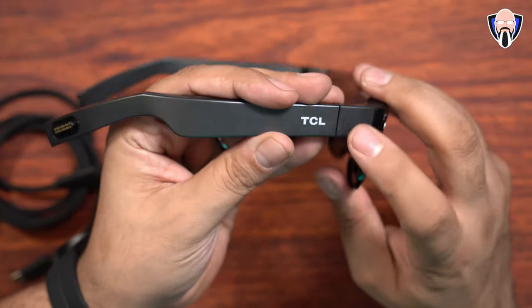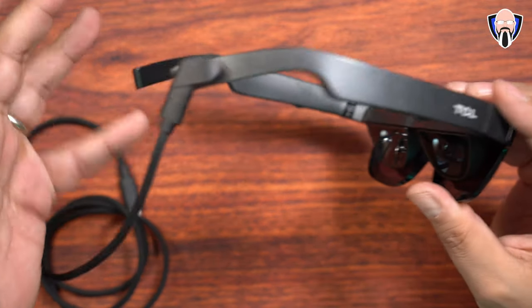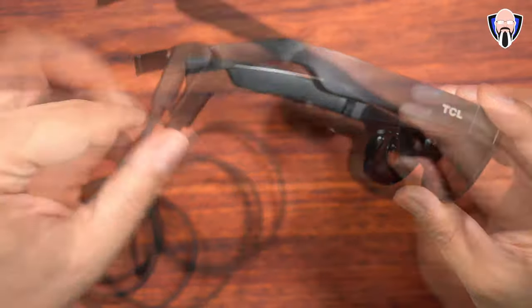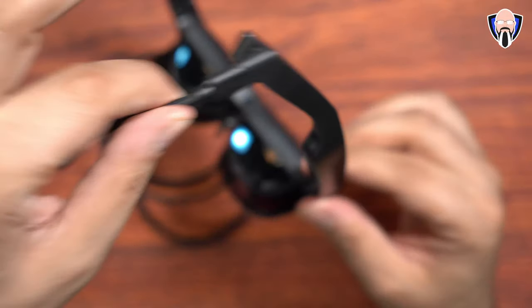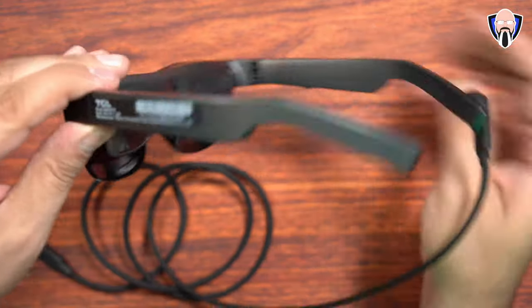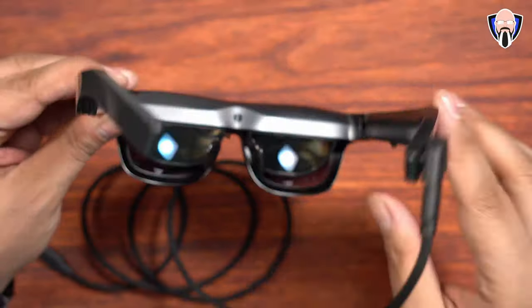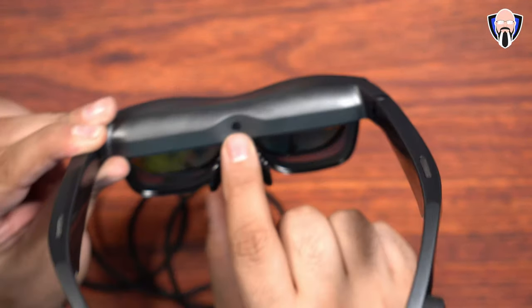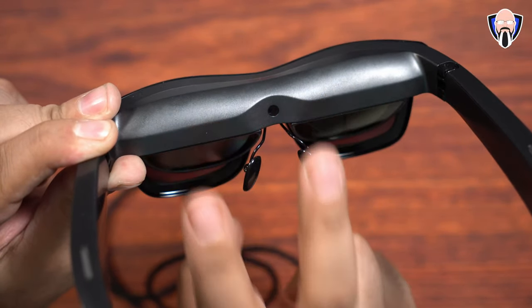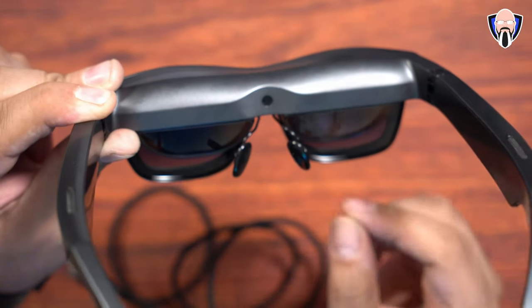On the right side we notice the TCL moniker and the connector. The connector only works in one configuration — you notice right there it automatically clamps on and actually has a very firm grip. Strong enough to hold the glasses, although I don't recommend you doing that. On the left side, basically just barcode information. There is no connector on the back. There is a proximity sensor present that allows the display to turn on whenever you wear the glasses; when you're not wearing them, it senses that and turns off the display, saving battery.